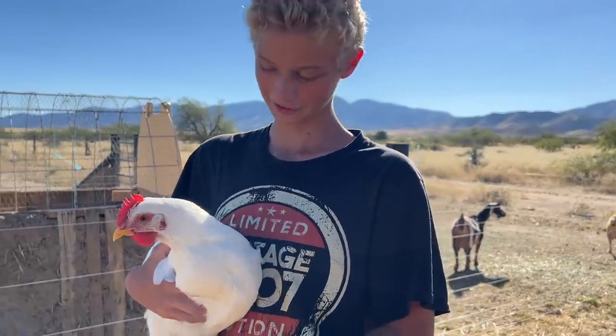This is Mac. She's a white rock chicken and also one of our most friendly chickens. Mac also loves to climb on our heads a lot.